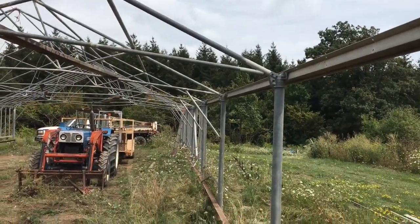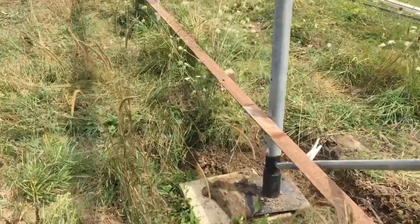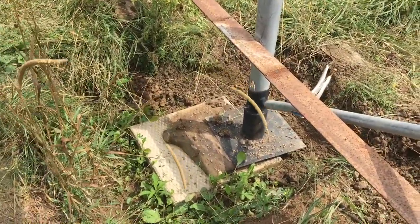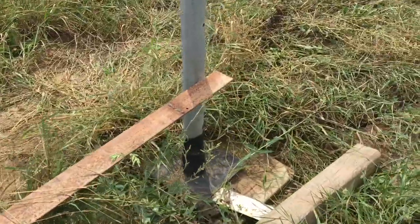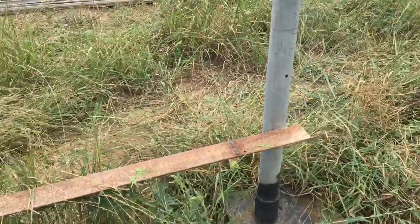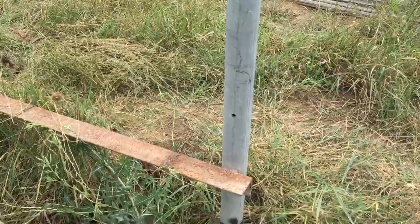I got all the cross members in except for two at the end here. Unfortunately I have to dig out some of this area, move this patio stone over a bit, put something under it, and then at the corner we'll have to do the same thing. Everything is plumb, square, flush, and level.